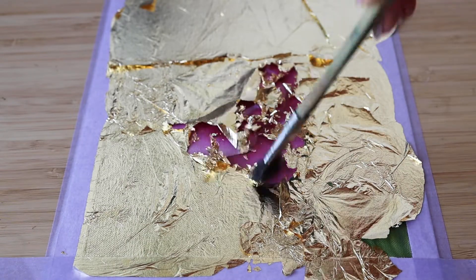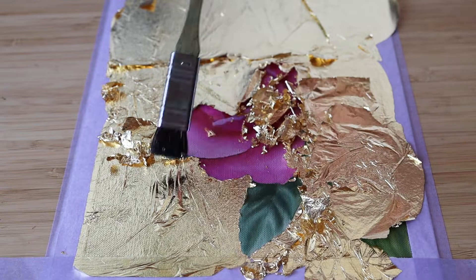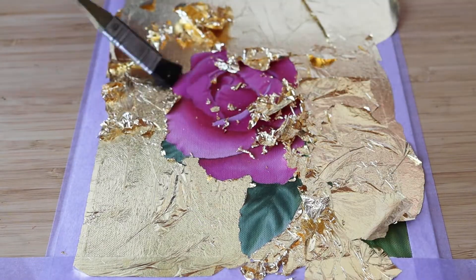When I am finally brushing the surface, I am being gentle not to create any scratches on the surface with my brush.